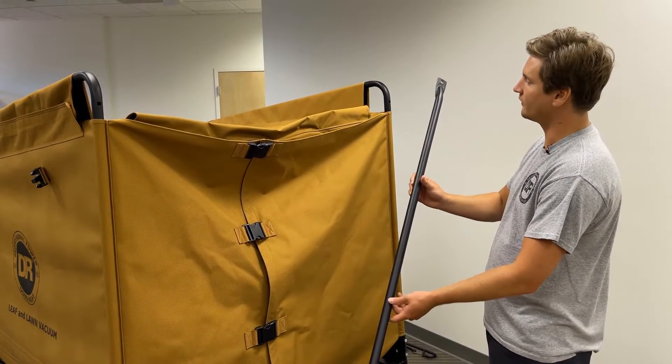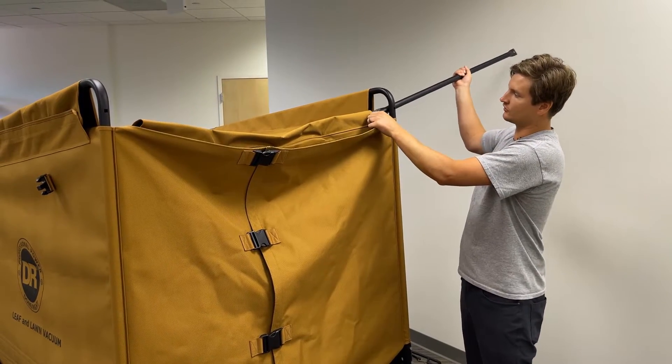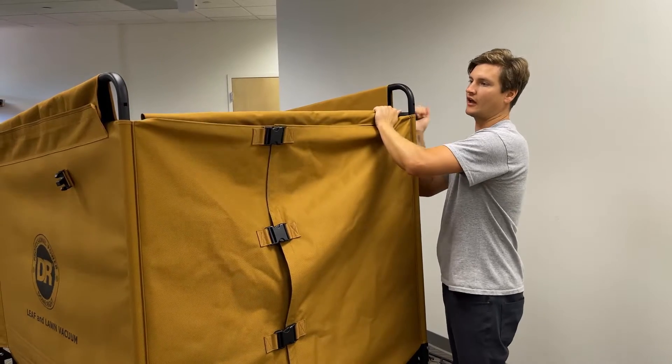Next, take your straight bar and feed it through the back, through the sleeve, and out the other side.